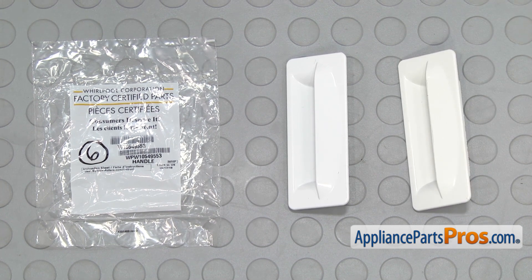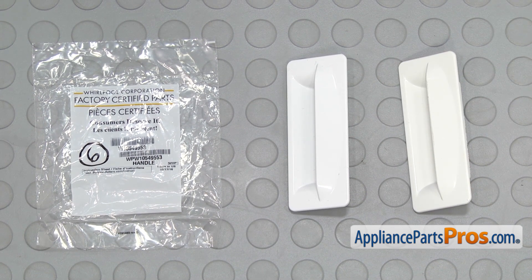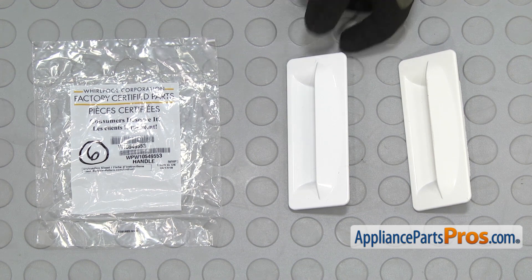Here's the old door handle next to the new one. If you already have one of these, great. If not, you can get it at AppliancePartsPros.com.